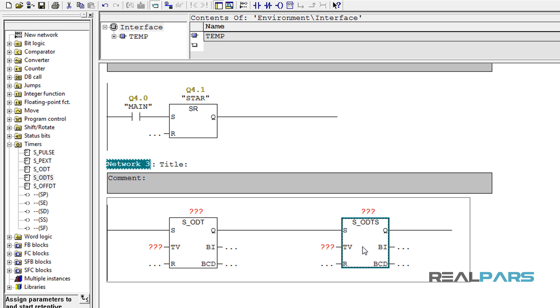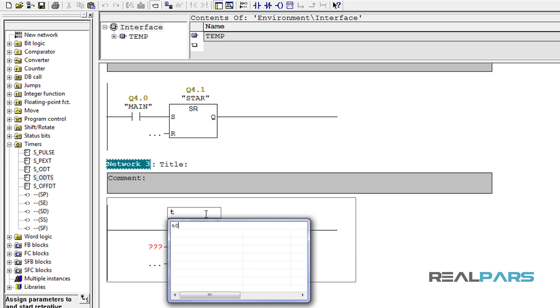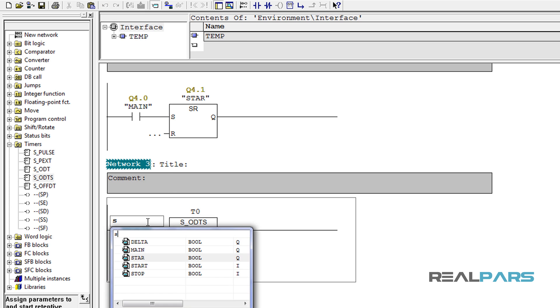I'm going to use a retentive timer here, so I'll delete the other one. These red question marks show that I need to consider an address for this timer. The addresses you can use for timers in Step 7 start at T0 and usually continue up to T255. I'll assign T0 as an address for this timer. I need this timer to de-energize the star contactor after 8 seconds.